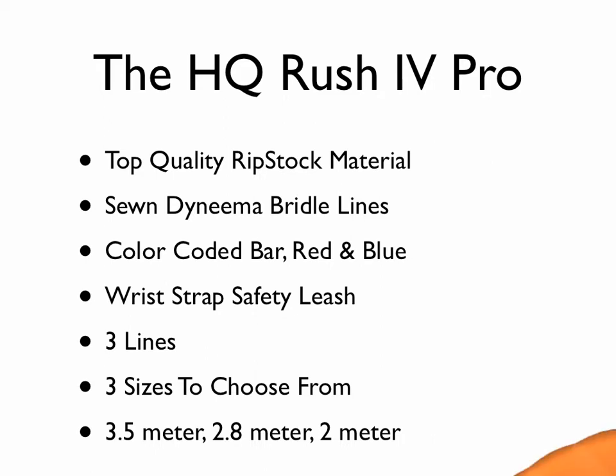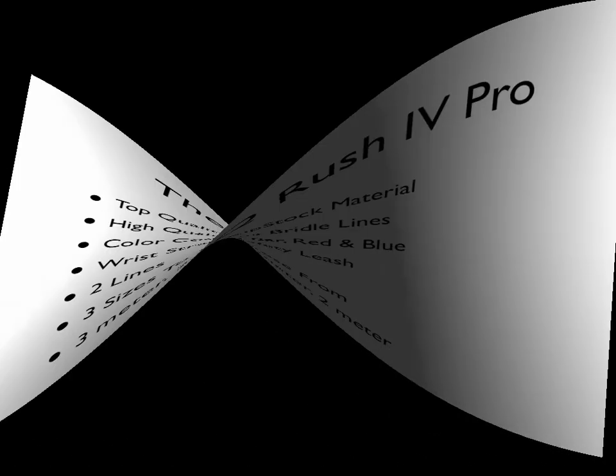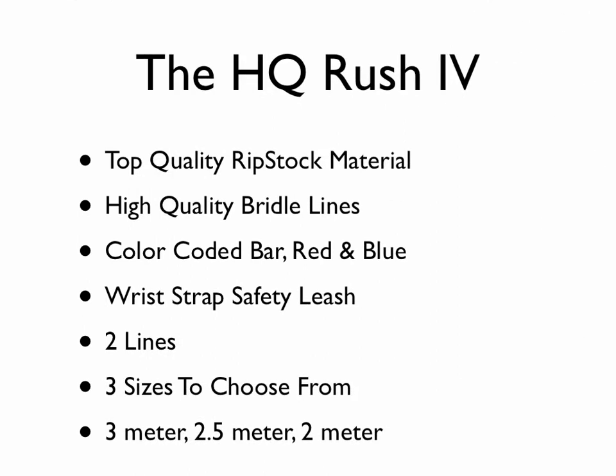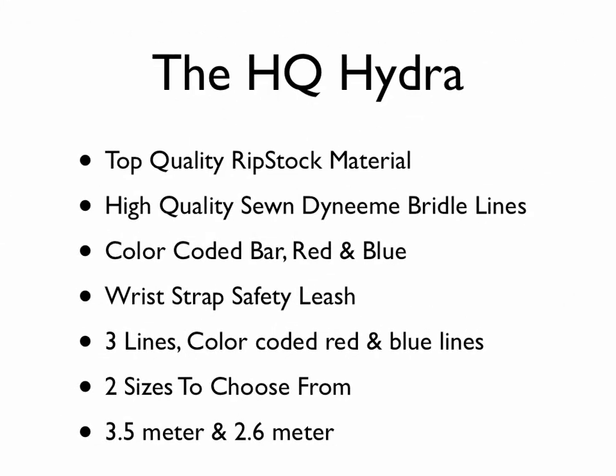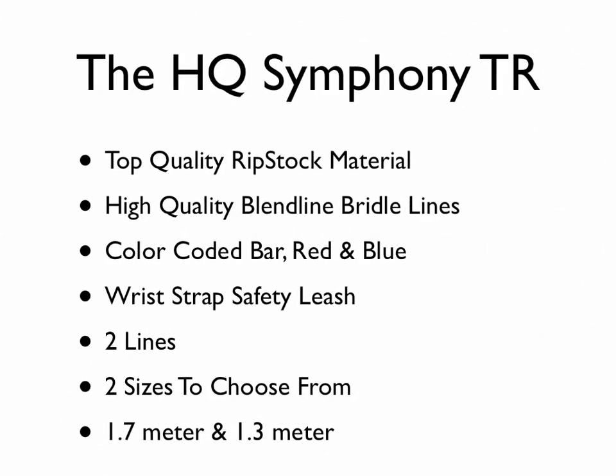Then we have the HQ Rush 4, which is pretty much the same thing but a two-line version, also in three different sizes. Then there's the HQ Hydra, which I mentioned earlier — this is the top-of-the-line kite. If you're looking for the best, this is the one to get. Go to the website and check it out — I have quite a few in-depth reviews on there.